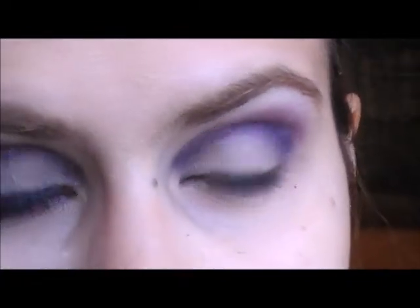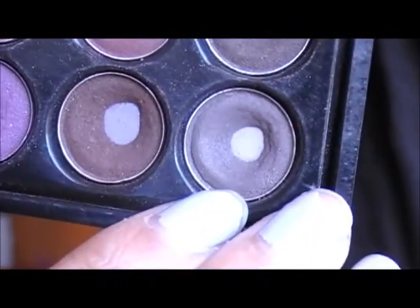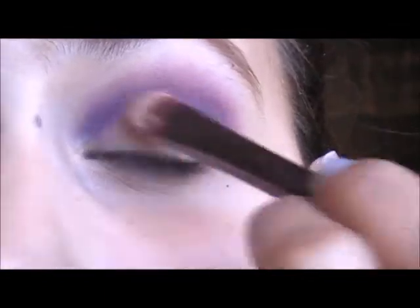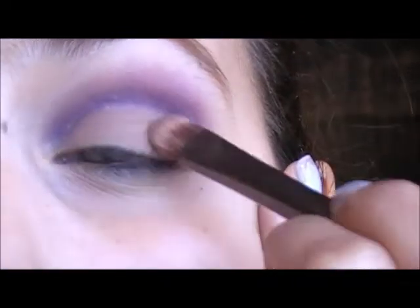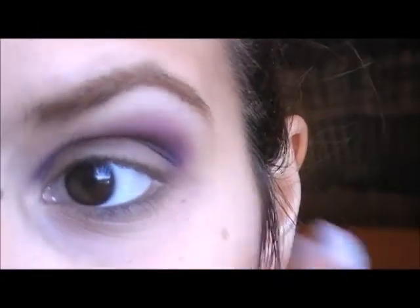For your lid color, I'm going to use a mix of two colors. It's going to be the color Buck from the Naked palette — a chocolate brown — and a color from the Fraulein 38 warm palette, which is a dark brown. So first I'm going to apply Buck, and then I'm going to top it with the dark brown.